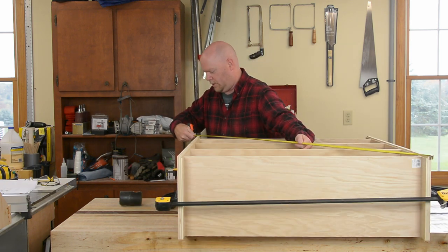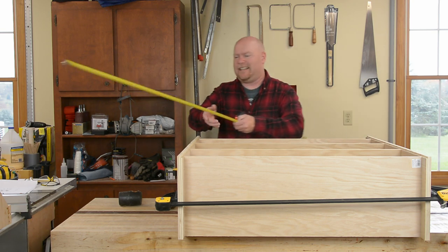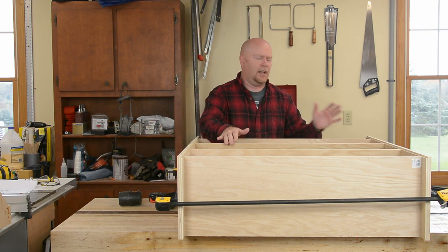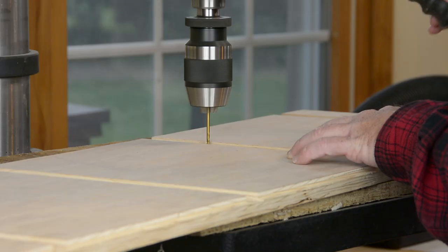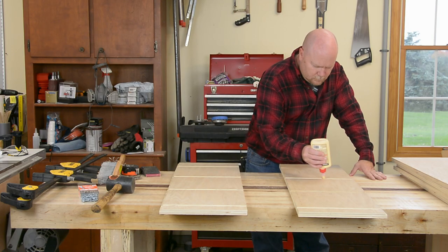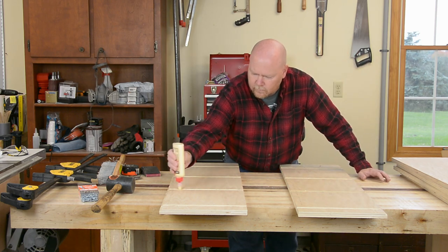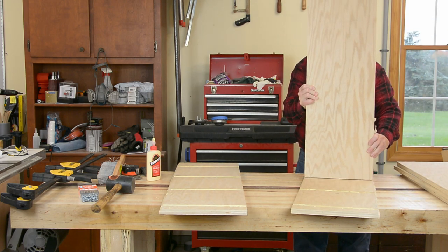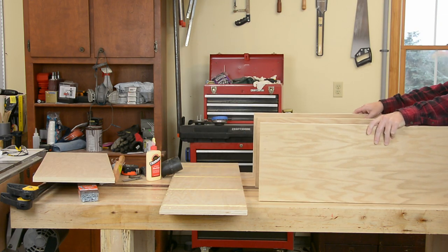With it dry-fit together, I'm going to check it for square. I got 53 and a half one way and 53 and 9/16ths the other way, which is definitely close enough that when I get the glue on here, I'll be able to put a clamp across the corners and get it perfectly square. The case is held together with some screws while the glue dries. You have to pre-drill for those, and it's a whole lot easier to do from the inside of the dados than from the outside of the case.